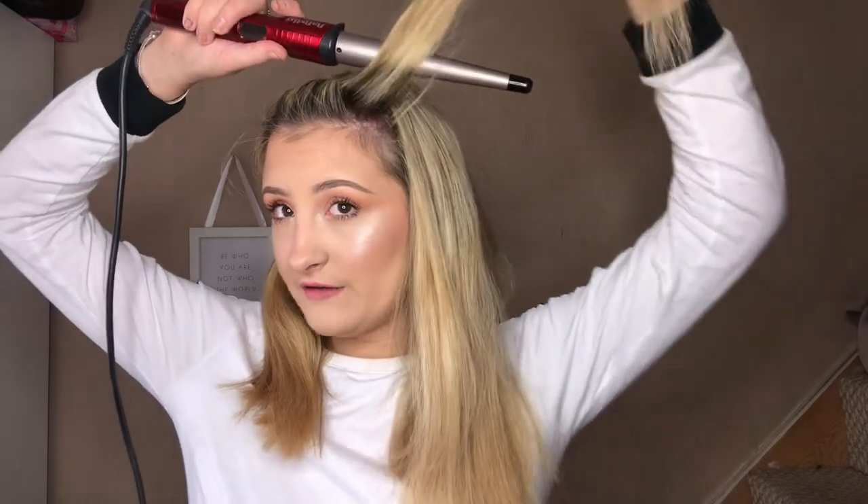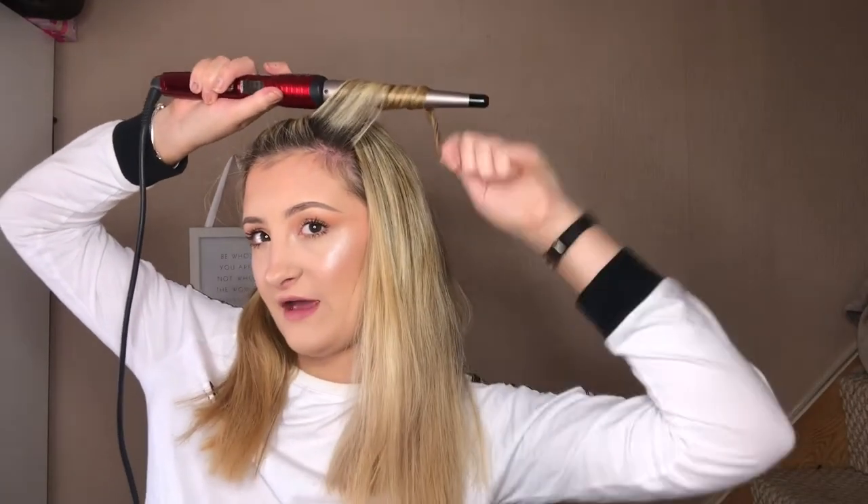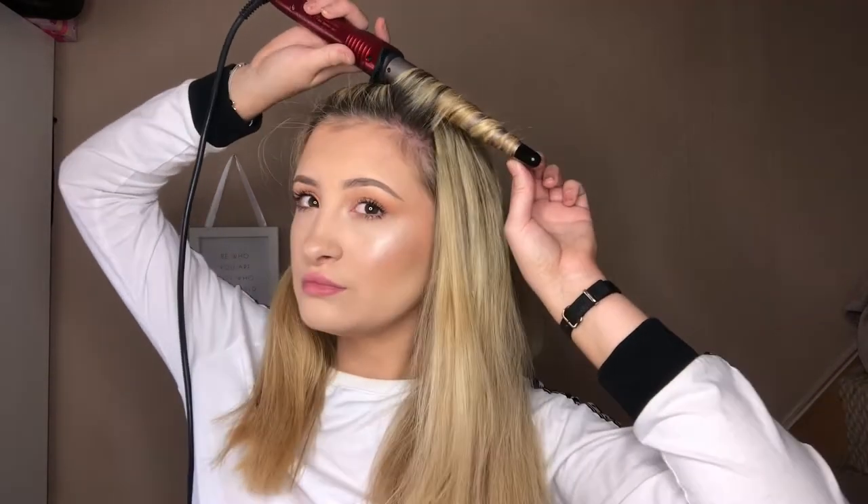What I'm going to do is tie my right side away because I don't want any pieces of hair from the right side getting mixed in. Then I'm just going to take quite thick pieces like that, hold it at the top of my head, and curl it away from my face — and you'll be left with a curl like that.